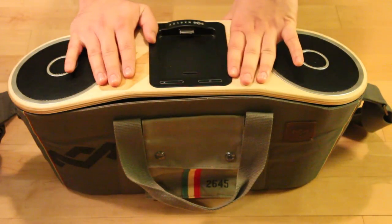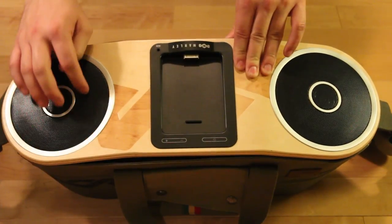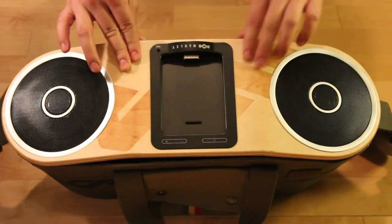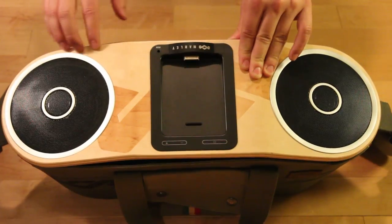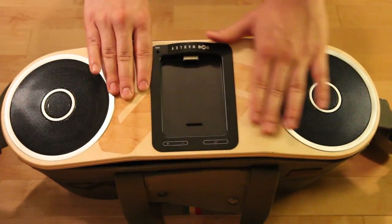Now onto the speakers themselves. The first thing we're going to talk about is the woofers — there are two on both sides, about 4.5 inches in width. Each one also has tweeters, about 1.5 inches. Keep in mind, there's birch wood on the top of the speakers, which gives it that glossy and smooth finish and that stylish skateboard look as well.